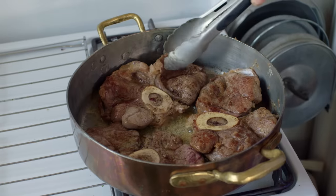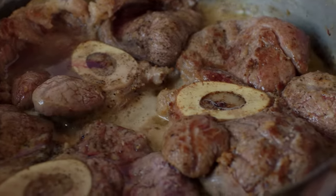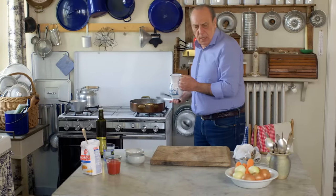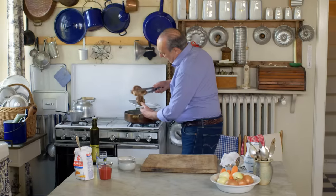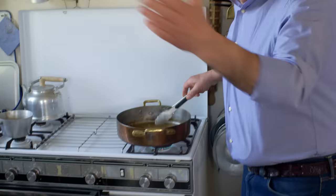One of the pieces I didn't cut right through, so it's starting to curl up — doesn't matter. Now you can see — let's put some wine in. You need about one glass of wine. Use a good wine, not cooking wine. Cooking wine — what is it? Rubbish wine! A little bit more wine, and it's done. Beautiful — look at this, oh yeah!